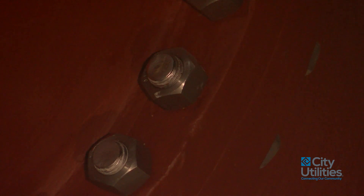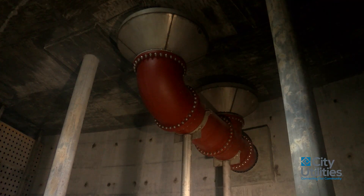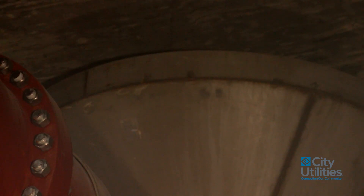All of our water tanks, including this one, have overflows. When the water gets up to that level, water will flow into that cone, out the pipe, and then run out on the ground, and that prevents damage to the tank.